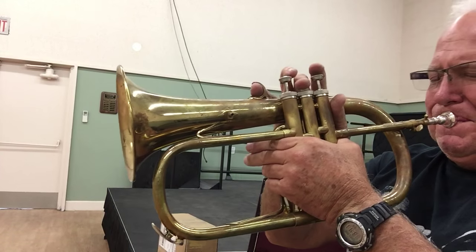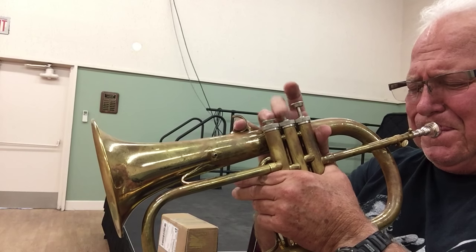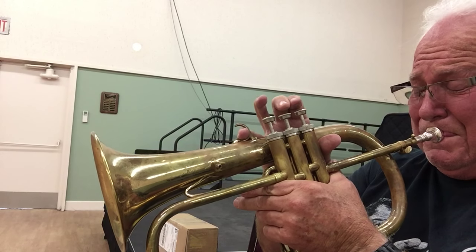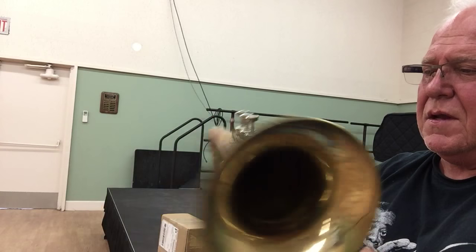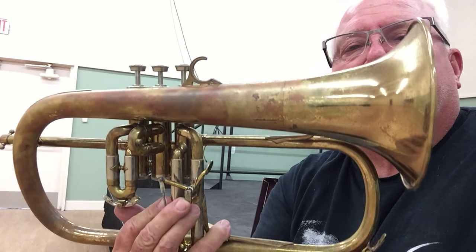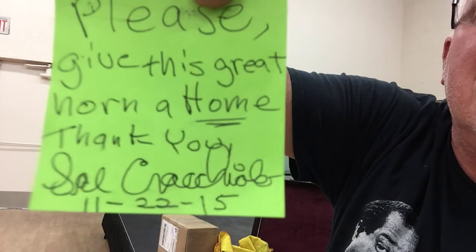Let's play one more song and get out of here. This horn would be so very hard to let go unless it went to a really good owner. Sal even included a note right here — 'Please give my horn a good home,' he says. It's a very special horn. You can find it in the Flugelhorn section at Horntrader.com. Thanks a lot for listening. We'll see you on the next one. Bye-bye.